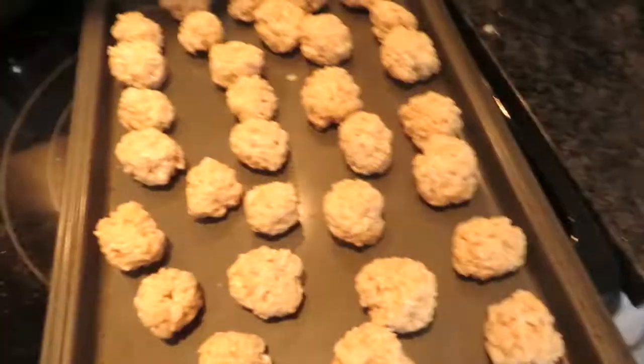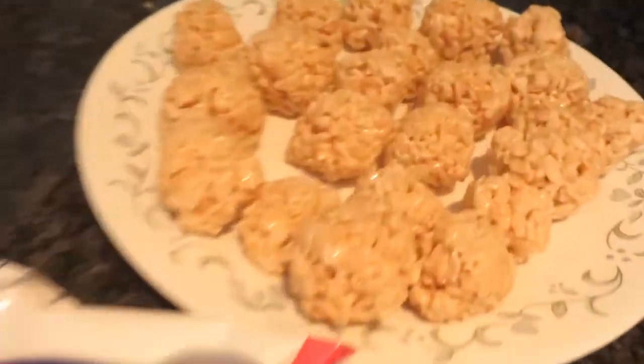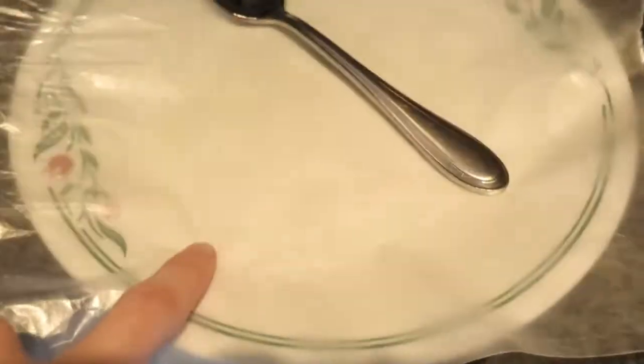I don't know what to vlog today, but I need to vlog because tomorrow is Labour Day, so gotta get anything. Now they're all done — I have them made into balls. I'm melting the chocolate and I'm just going to dip them in with them on this.